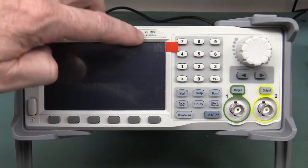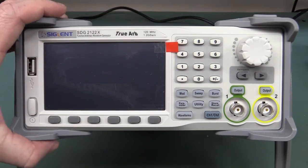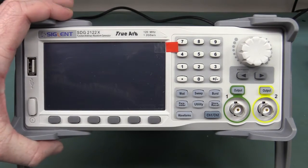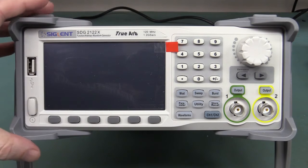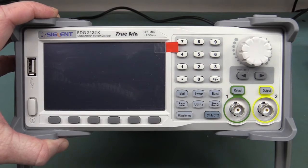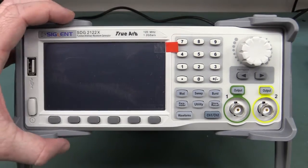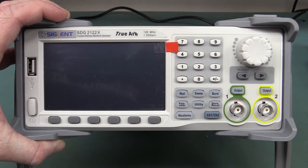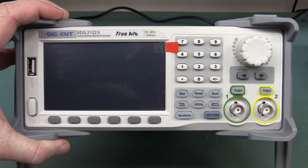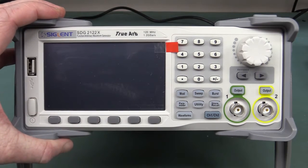Very impressive specs on this thing: 1.2 gig samples per second, 120 megahertz. It comes in a 40 megahertz and I think 60 or 80 megahertz model. The 40 megahertz model starts at 499 US dollars, just below that in Euros. This is the higher end model, the 120 megahertz version. I'm not sure if it's the same hardware or just a software difference — it's not software upgradeable I believe. This top-of-the-line unit is 899 US dollars.